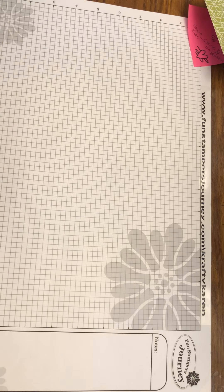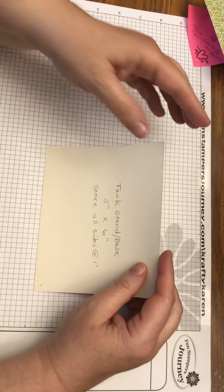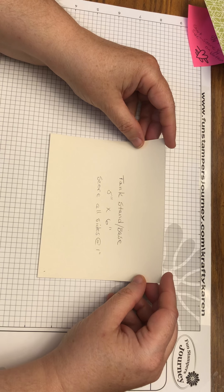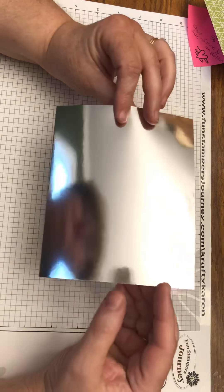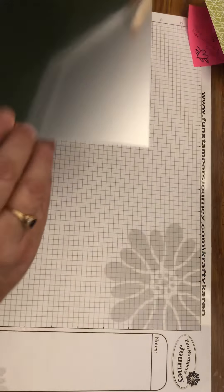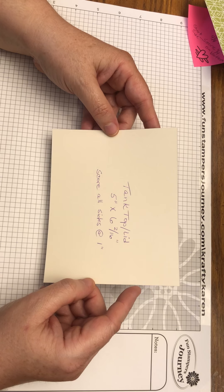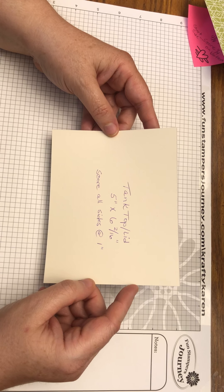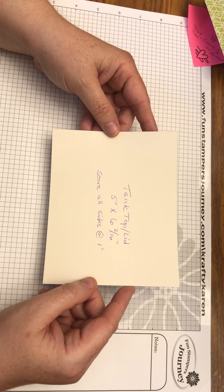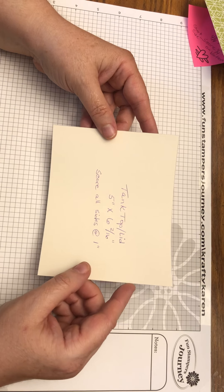The tank base, or stand, is five inches by six inches of silver foil card, and you're going to score all sides at one inch. The tank top lid is five inches by six and two-sixteenths inches — slightly bigger — and you're also going to score all sides at one inch.